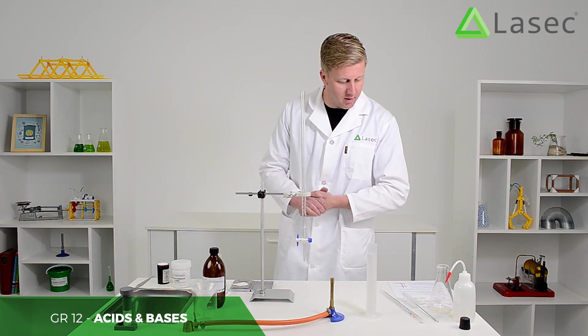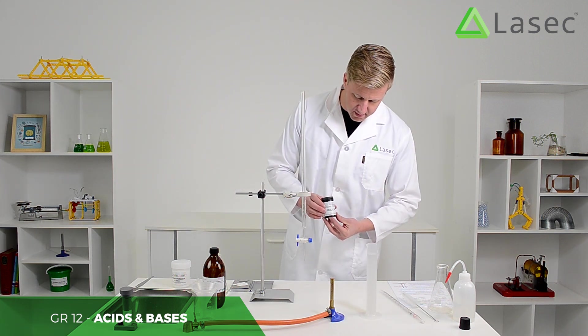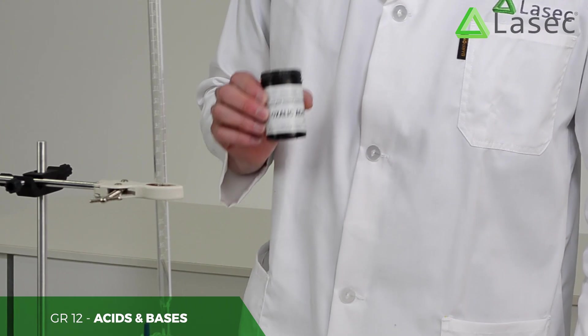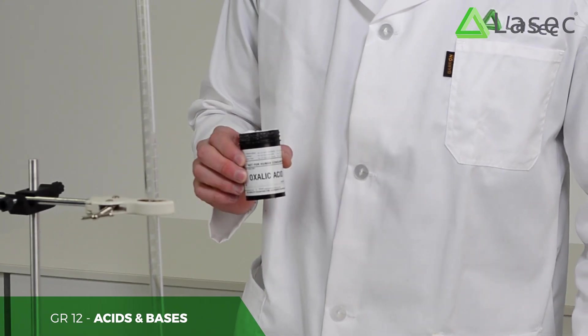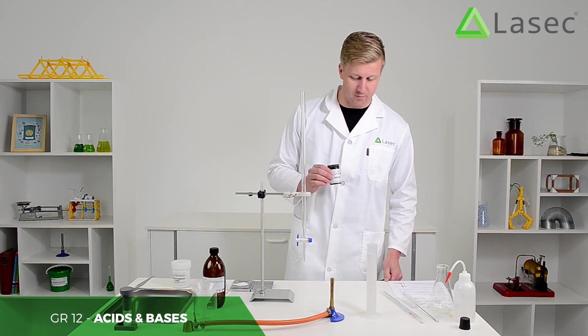What we're going to do now is take oxalic acid — you get a nice solid amount of that in your kit. We're going to take exactly 0.63 grams of it, because we've calculated the formula mass, which works out to 0.63 grams in 100 mils of water.